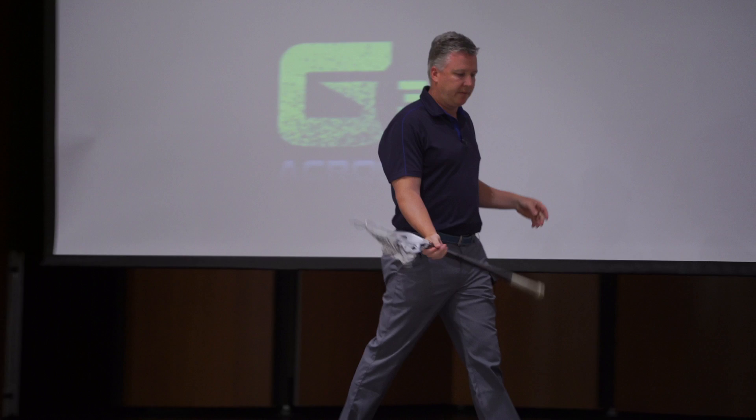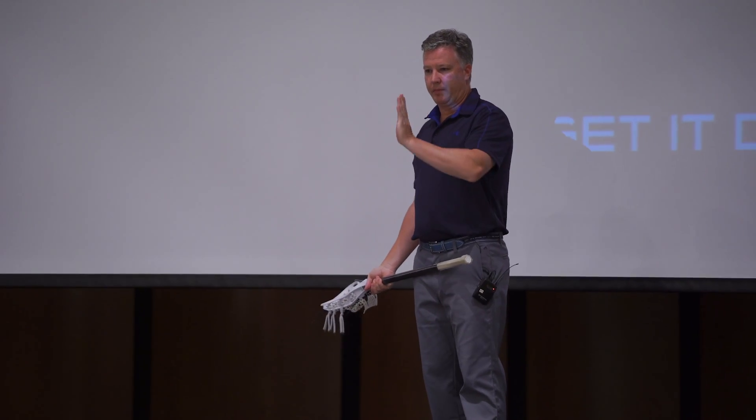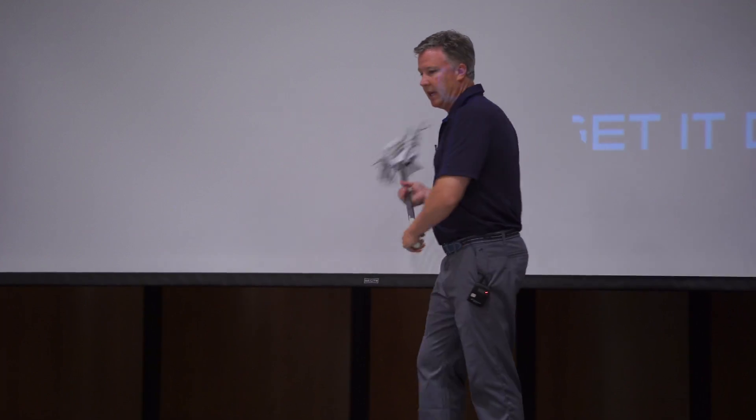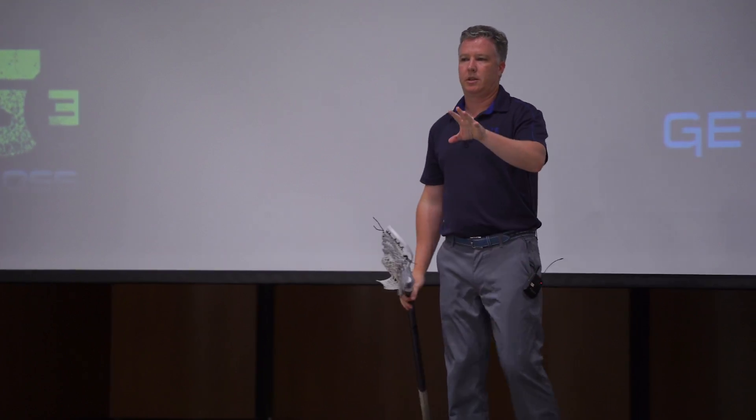If you are square to the center of my body, you're going to be here, angled that way. Instead of — if I have it righty — the ball is going to be coming from that side. So let's look at it this way.